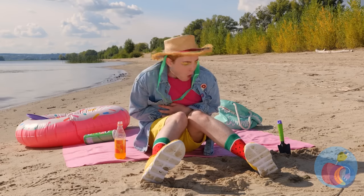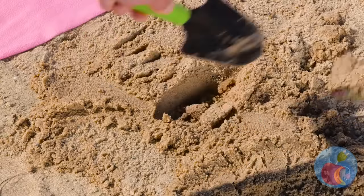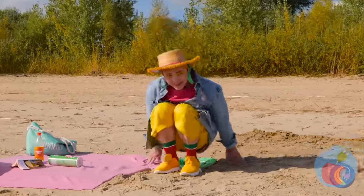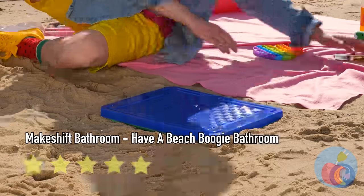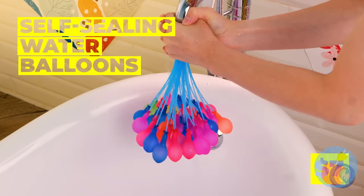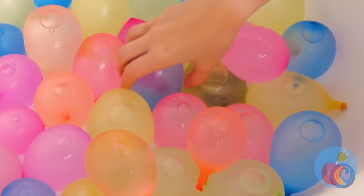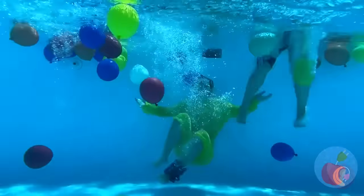When nature calls in the great outdoors, I guess we'll have to dig ourselves a bathroom. We'll need to keep it sturdy, and we don't want to leave it there. I wonder what he's going to use for TP — let's keep that lid on tight. Look at all these balloons, inflating and falling all at once! With all these balloons, it's time for a party.